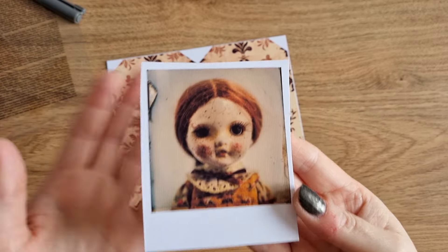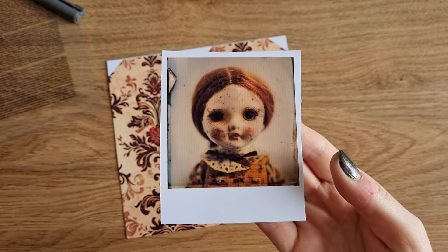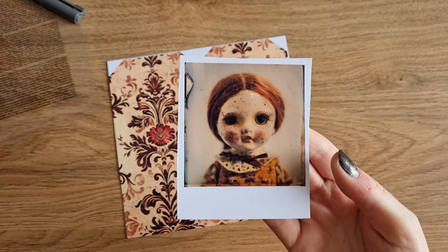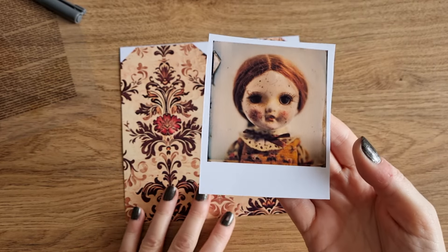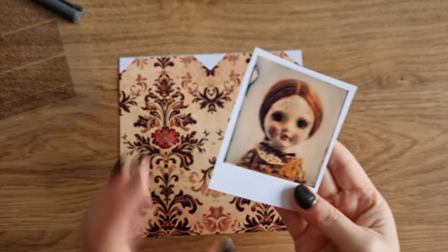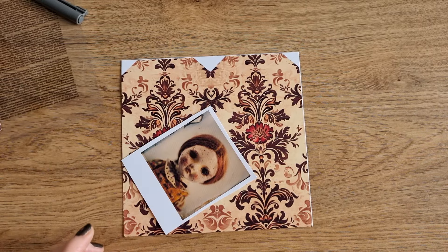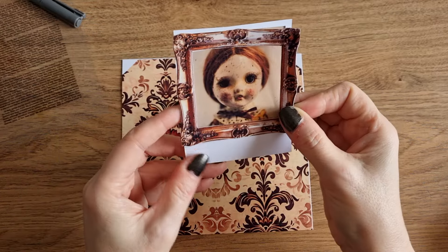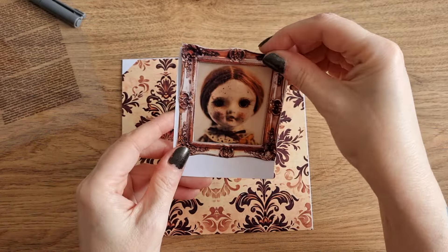I wanted to use this image because it went so well with today's tag. I know this is meant to be a creepy doll, and true, I'd have to really wash her because she looks a bit gross. I don't really like that — no thank you. But actually, I think she's quite cute. Look at those eyes. So I want to use her, and I've got this frame that I want to use.